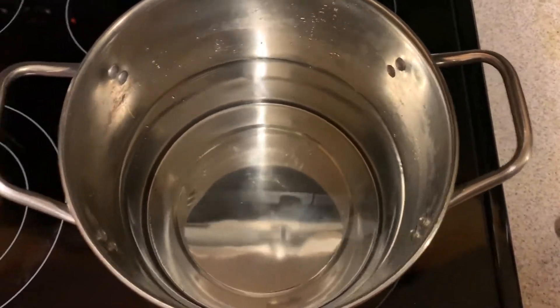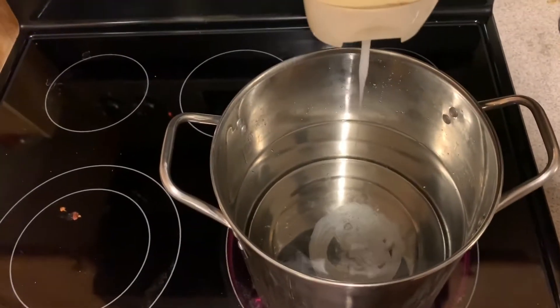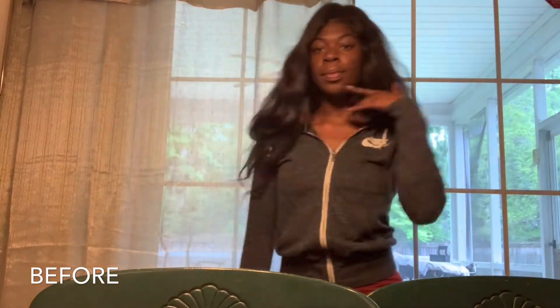So I'm just gonna show you — get your water in this pot, put in whatever conditioners you have laying around, and then let it boil. Once it boils, you can either let the hair sit in the pot or put it in a different container, and let the hair sit for about 20 to 30 minutes depending on how long you want. Then you rinse it out and let it air dry. I'm showing you here how the hair looks before putting it in the solution — I definitely detangled it before I did all of this.